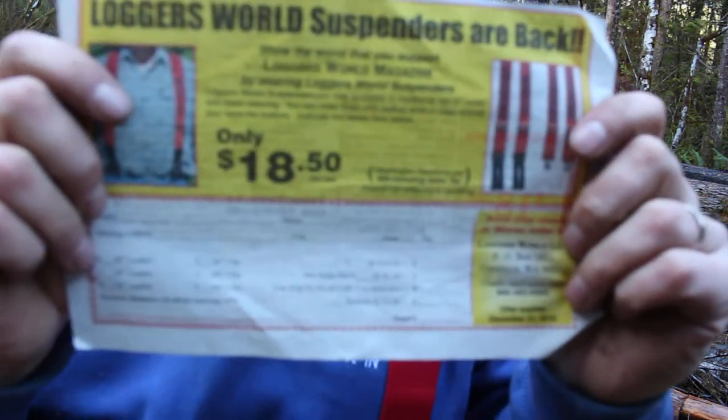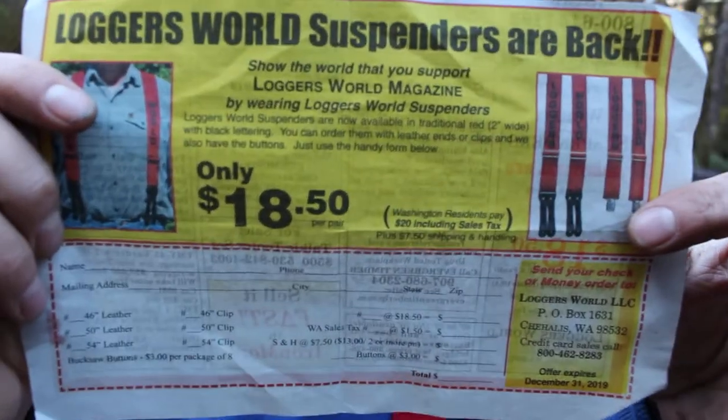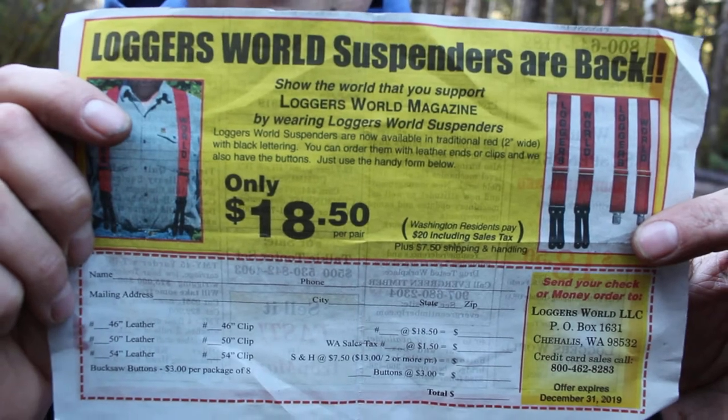Here's the info on them right here. You can look at any Loggers World magazine and it'll have all the information on these. They're great.